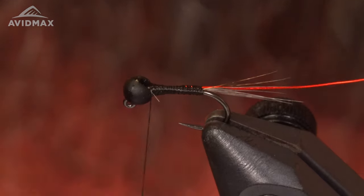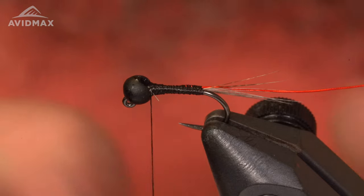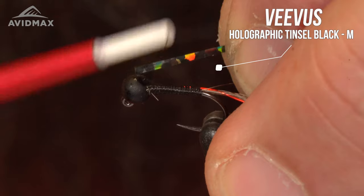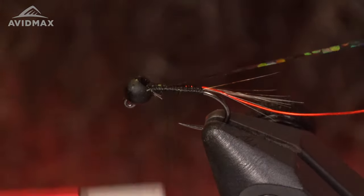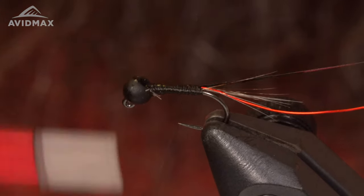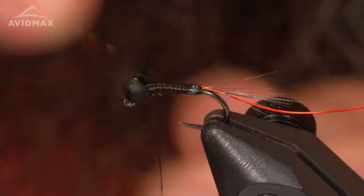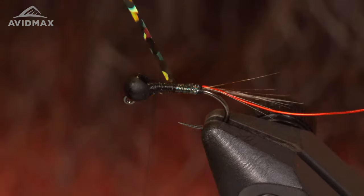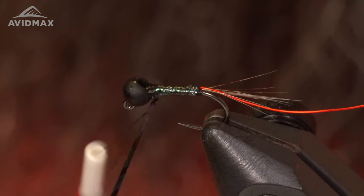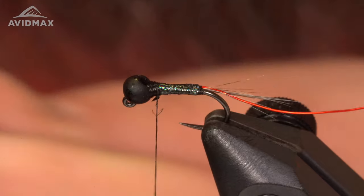Work it down with touching wraps, trying to keep the wire covered. Then come back up towards the bead. The next material is going to be a Vivas holographic tinsel in black, size medium. Tie this in right here, work that back, and work my thread back up towards the bead. Now I'm going to overhand wrap my tinsel right up towards the bead — touching wraps — because we're covering all the thread underneath, so we definitely want to be hiding that. Capture it there and trim out the tinsel.